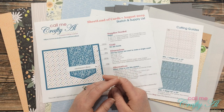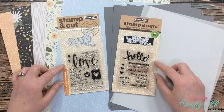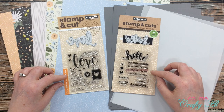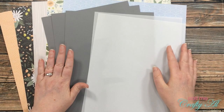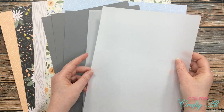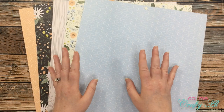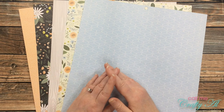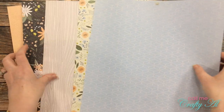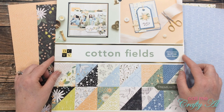Before I get started on the process, let's take a look at some of the supplies I'll be using today. For my sentiments I'll be using these two Hero Arts stamp and cut sets. My friend picked out what die cuts and sentiments she wants on her cards. For my cardstock I'll be using gray cardstock, and I'll be replacing some of the cardstock with 28-pound vellum. The card bases I've already cut and folded off-camera — I cut and folded 12 of those.